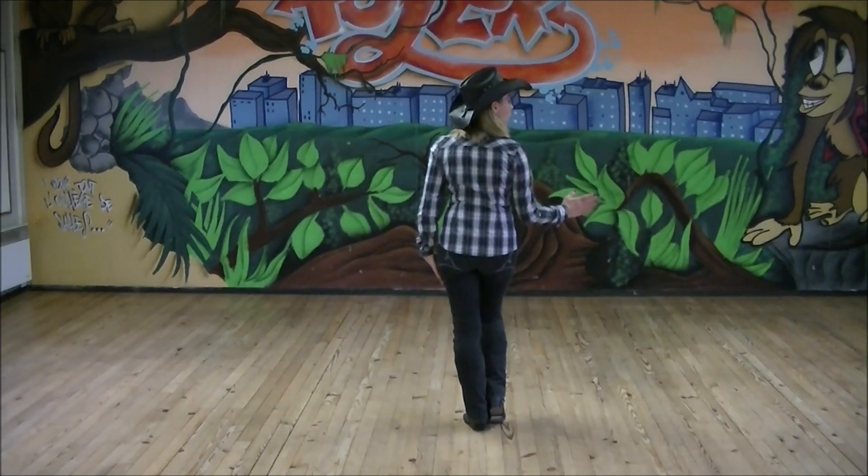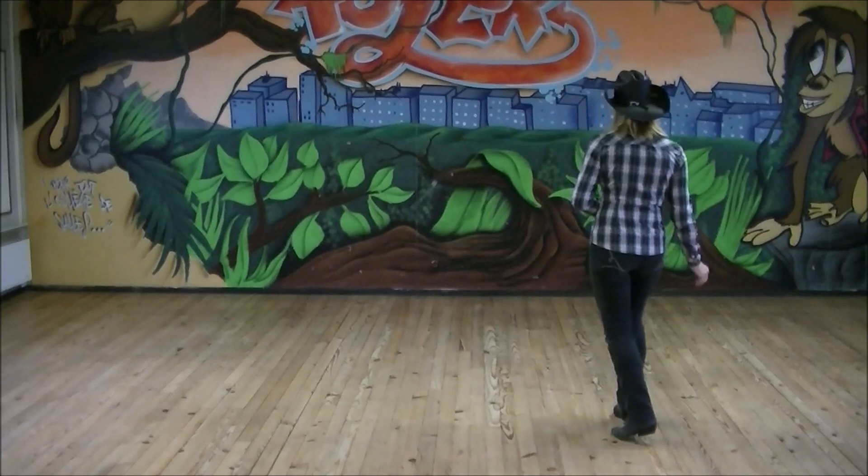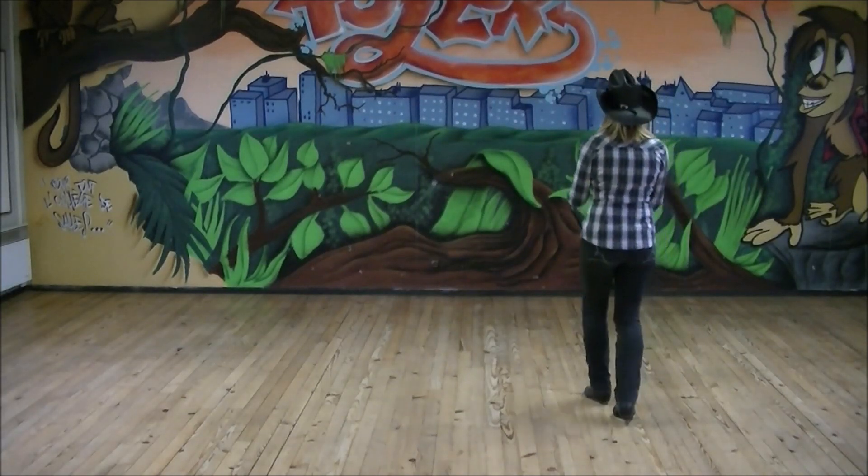On va commencer par un pas chassé à droite, rock step arrière gauche. Pas chassé, rock step. Puis on va faire un rocking chair avec le pied gauche : rock step avant gauche,